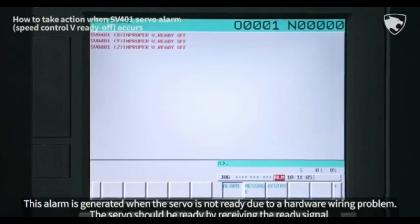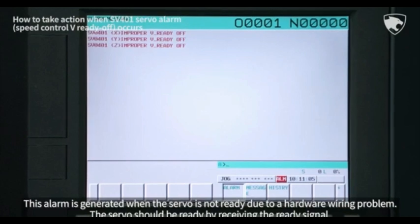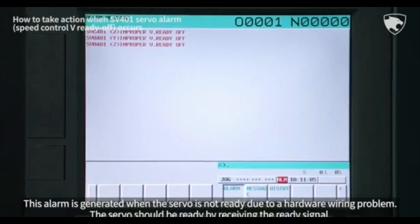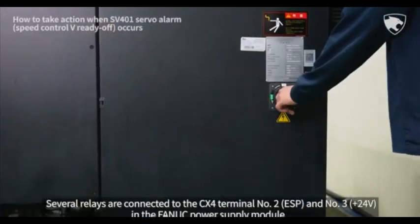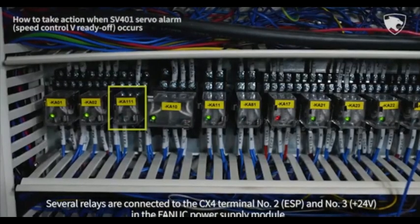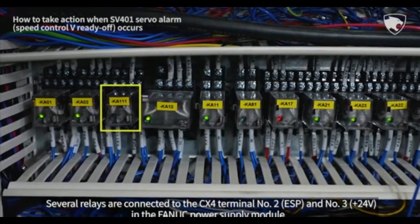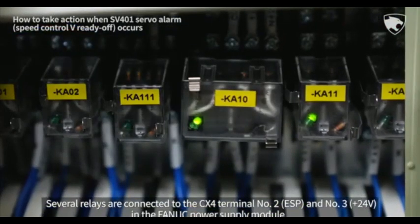The servo is not ready due to a hardware wiring problem. The servo should be ready by receiving the ready signal. Several relays are connected to the CX-4 terminal number 2 ESP and number 3 plus 24 volts in the FANUC power supply module.